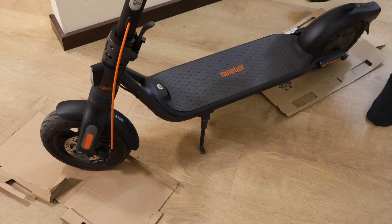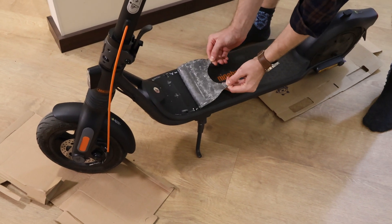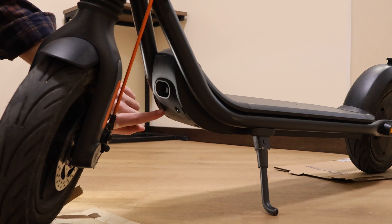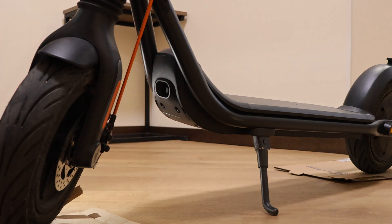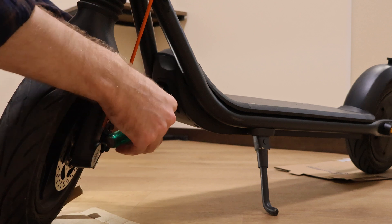First of all, slowly tear off part of the foot pad. Now you need to unscrew two bolts from the bottom cover. For this it's better to use the shorter screwdriver you have because the wheel blocks access to the spot.